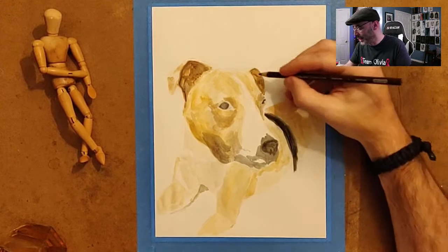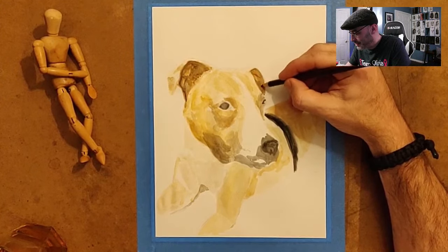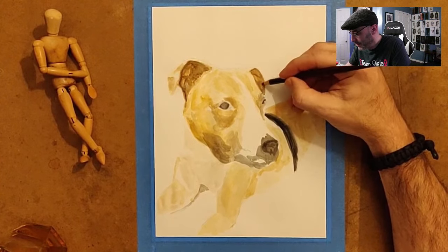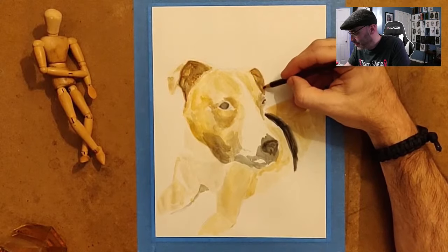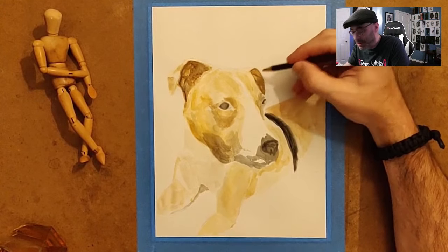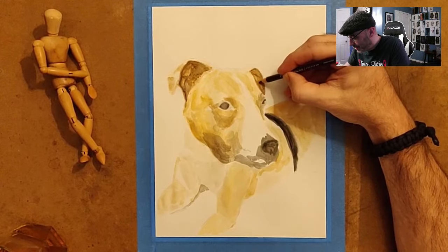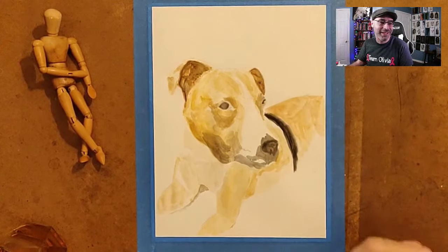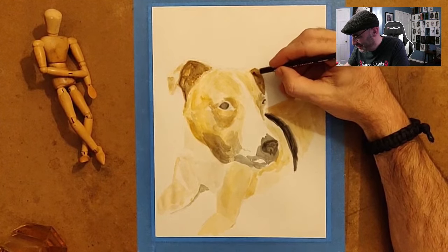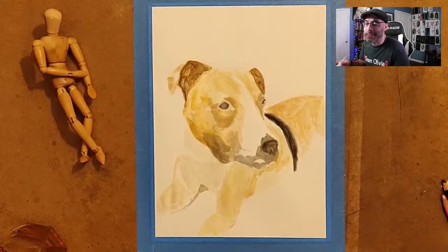Just a tip for people who do colored pencils — technically it's mixed media at that point, you can't just call it colored pencils, but nobody cares. Go ahead and do an underpainting in watercolor and it'll save you some time. The results look nice — I've done several of these and they all turn out okay. None of my pictures are probably going to win any awards, and I'm cool with that — I'm still learning, progressing. But I think it's a cool process.